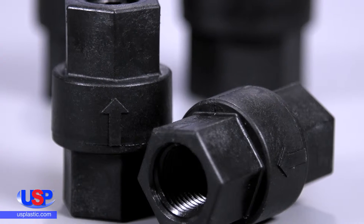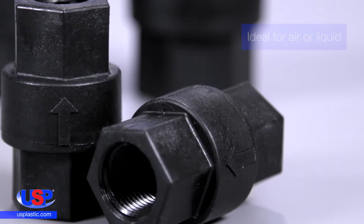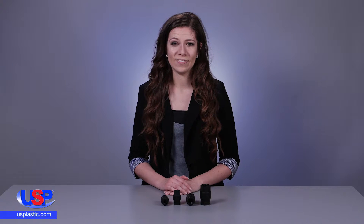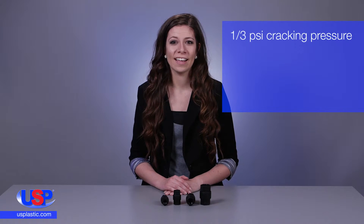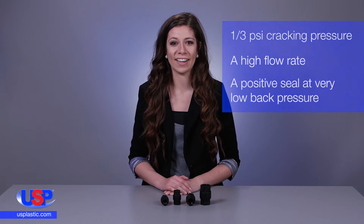Made from polypropylene, our SMC check valves are ideal for air or liquid. This 694 series valve has a compact design with a 1/3 PSI cracking pressure, a high flow rate, and a positive seal at very low back pressure or with a slight vacuum.